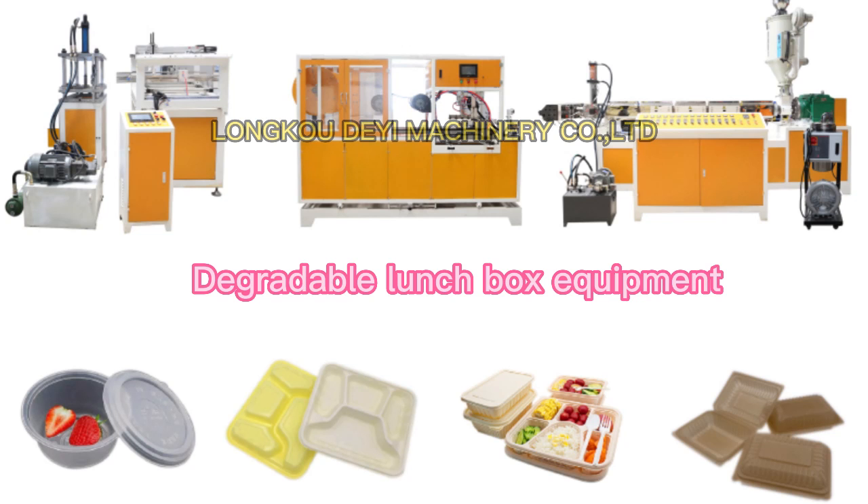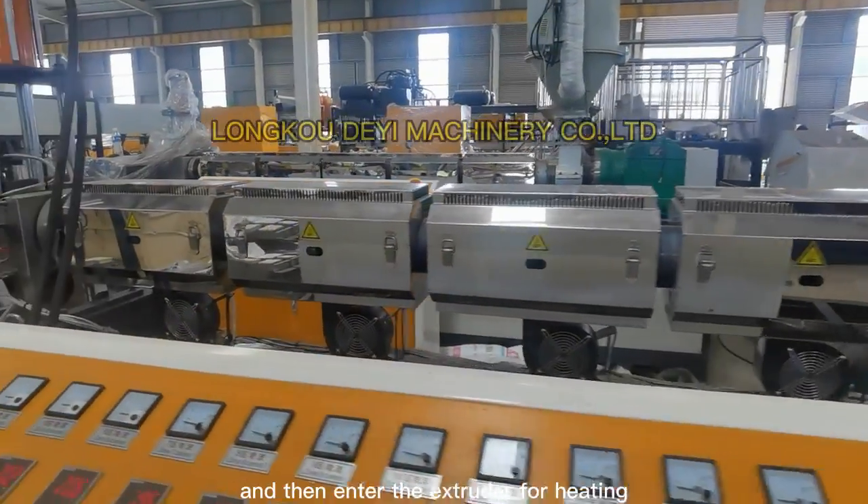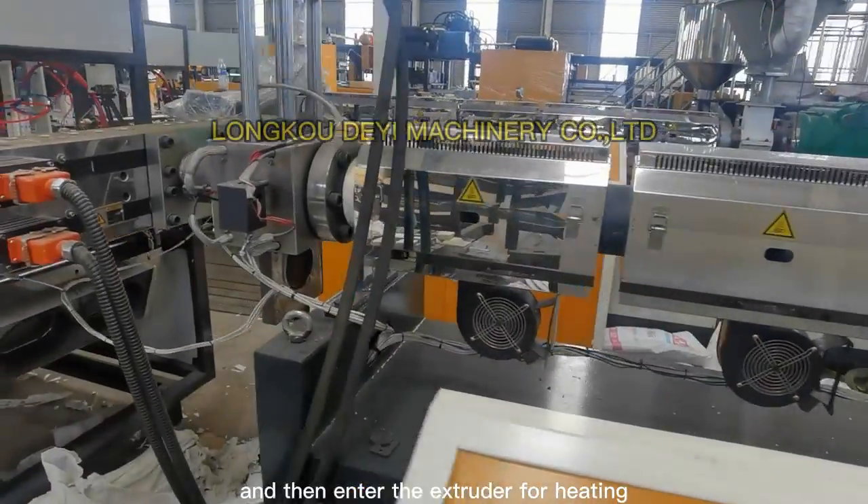Degradable Lunch Box Equipment. The raw materials are mixed in proportion, and then enter the extruder for heating.